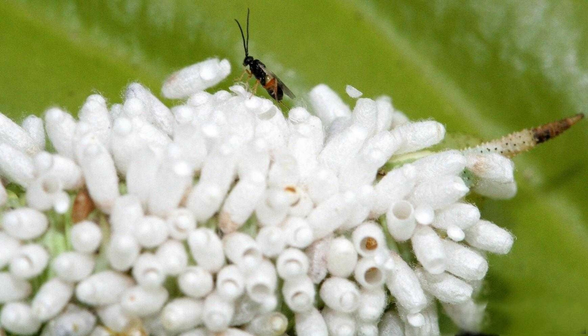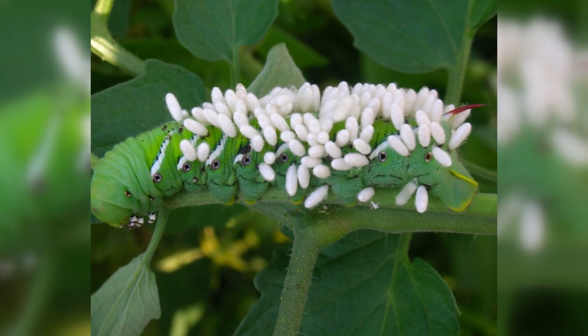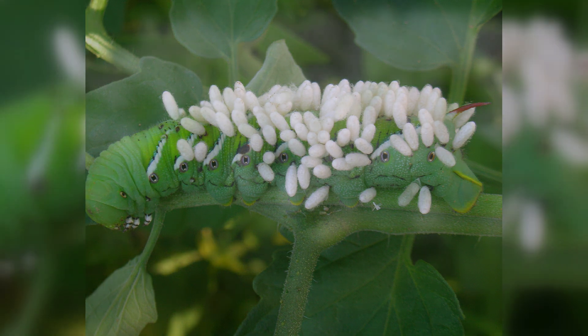These eggs will then slowly develop, feeding on the caterpillar's blood, but not yet damaging the tissue of the caterpillar. In fact, the caterpillar continues on as if nothing is wrong, happily eating its way through your garden.